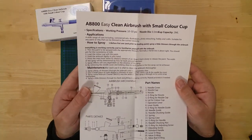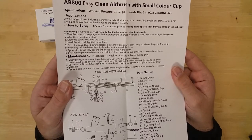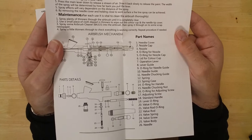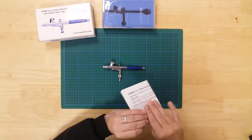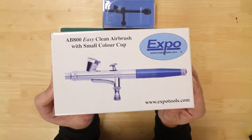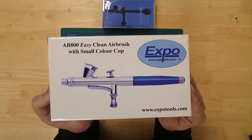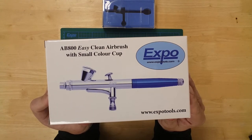Instructions are included featuring some handy usage tips as well as a detailed breakdown of the airbrush. The Easy Clean Airbrush from Expo Tools is for use with all acrylic and enamel model paints as well as lacquers and washes.